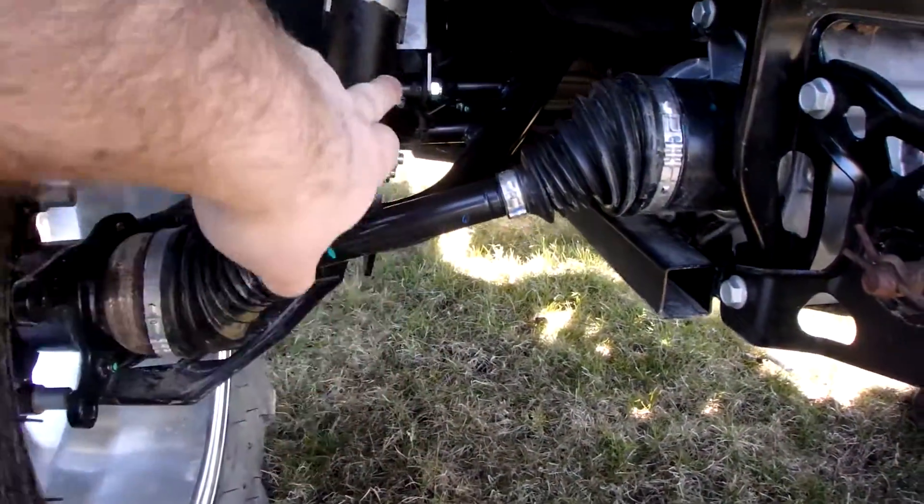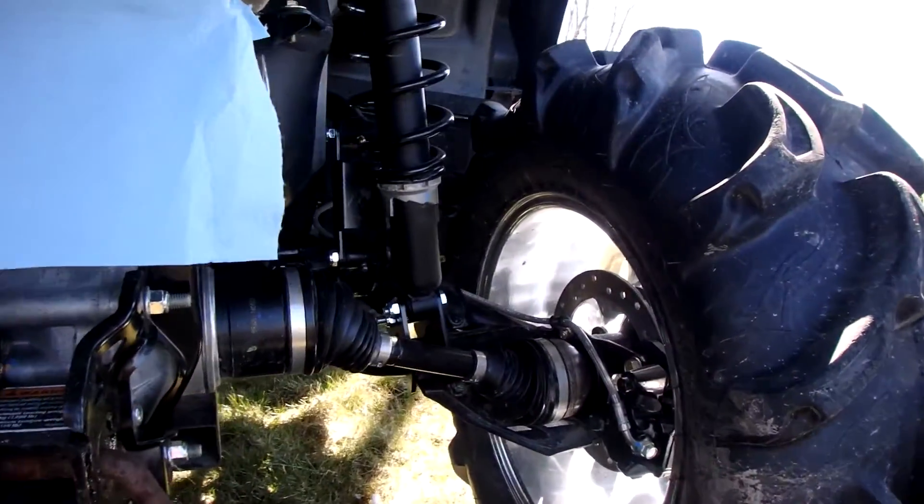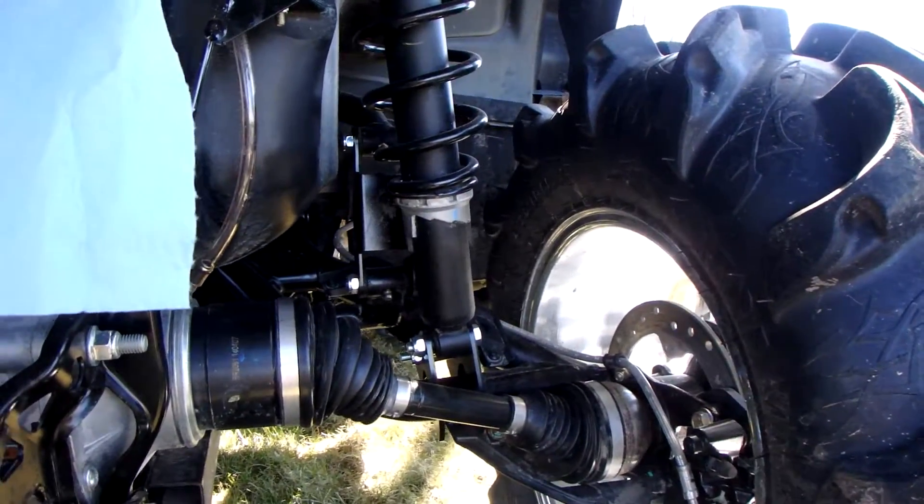There's a bracket here, another bracket there for the sway bar — same on the other side. Again, can't really see them that well.